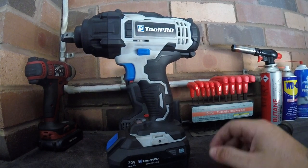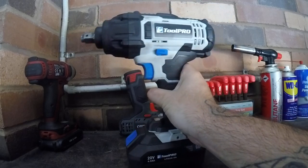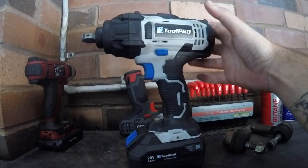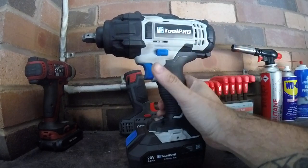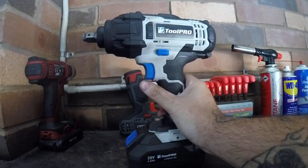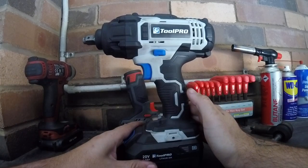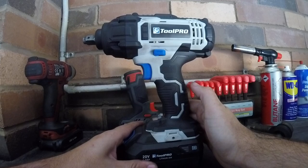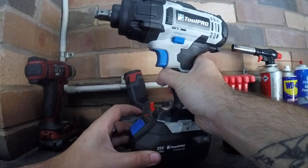Welcome back to the channel. Today we're doing a review on the Tool Pro 20-volt impact wrench. You can get these for about $199-$200 from Super Cheap Auto in Australia. Not sure if you can get these elsewhere around the world, but you can get them in New Zealand.